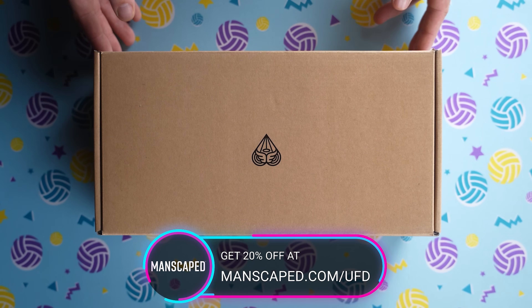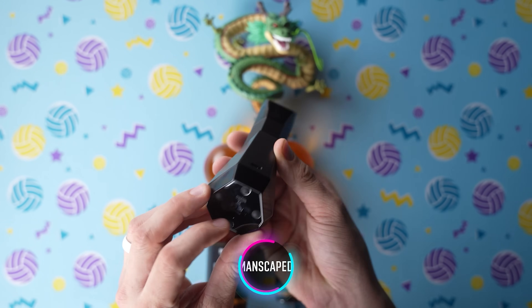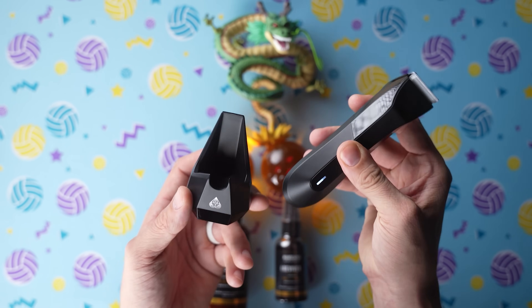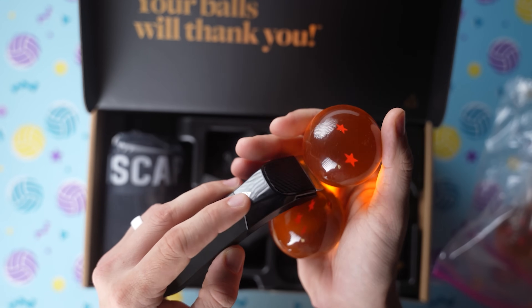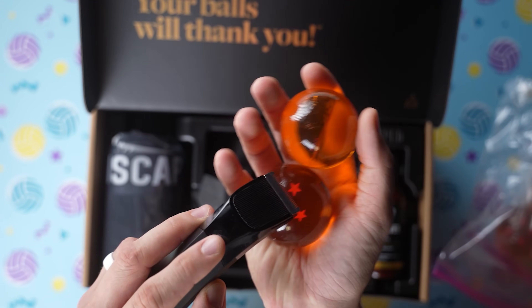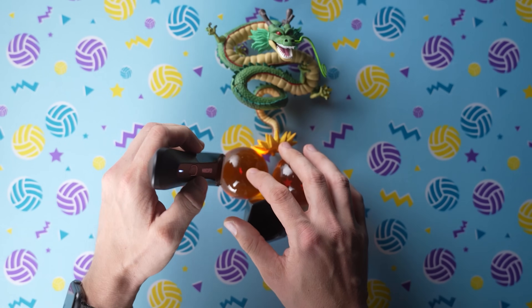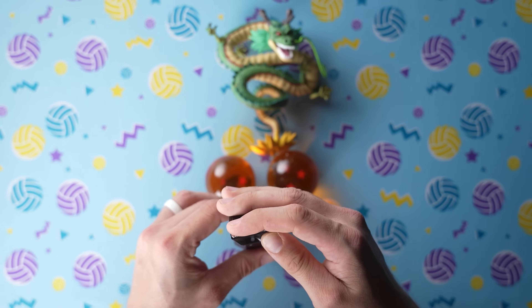Manscaped hooked me up with a bunch of stuff from their new all-in-one Performance Package 4.0. The first thing I want to talk about is the Lawnmower 4.0 Body Trimmer — Manscaped's fourth generation electric waterproof trimmer with advanced skin safe technology, which reduces nicks and cuts on the most sensitive regions of your body, namely your dragon balls. This trimmer has a super smart cordless charging system with LED lights on the front to show how much juice you have — up to 90 minutes of use with a full charge. Which, if you're taking 90 minutes to clear the hedges, you might want to do it a little bit more regularly.